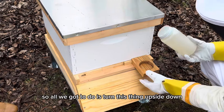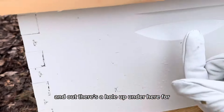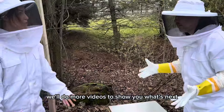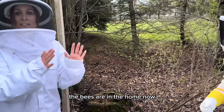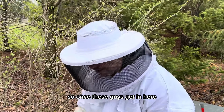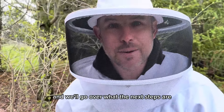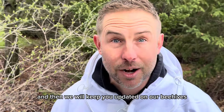This is our sugar water dispenser. All we have to do is turn it upside down — there's a little hole here for them to get in and out. Right now they're going to spend most of their time in the hive. We'll do more videos to show you what's next, but this is bee install day — the bees are in their home now. Once they get established and start to colonize, we'll come back and go over the next steps. Don't forget to like and subscribe, and we'll keep you updated on our beehives and how they're doing.